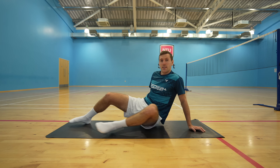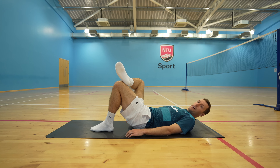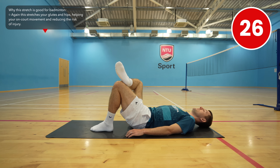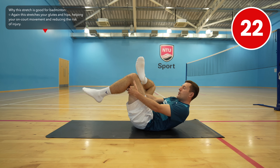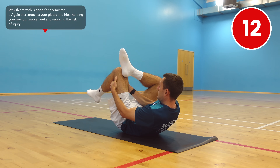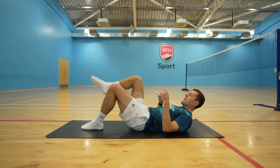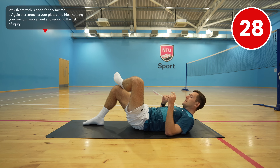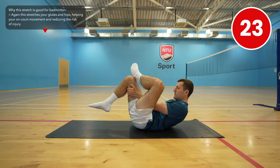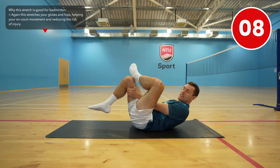Our glutes and hips are so important in badminton, so we're now going to move into a lying down position. With your heels close to your bum, bring your right leg up and place it on your left knee and hold. To increase the stretch you can grab from the back of your left leg and gently pull towards your chest. Drop your legs down and swap over. If you feel particularly tight on one side, feel free to repeat this stretch after this video.